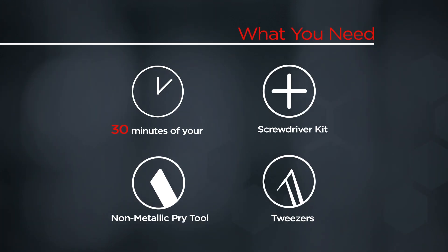You will need a screwdriver kit, a non-metallic pry tool, static safe tweezers, and 30 minutes of your time.